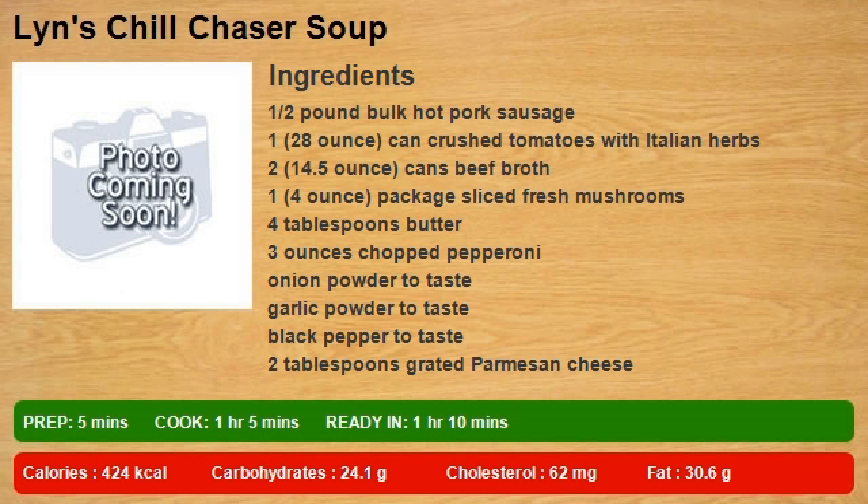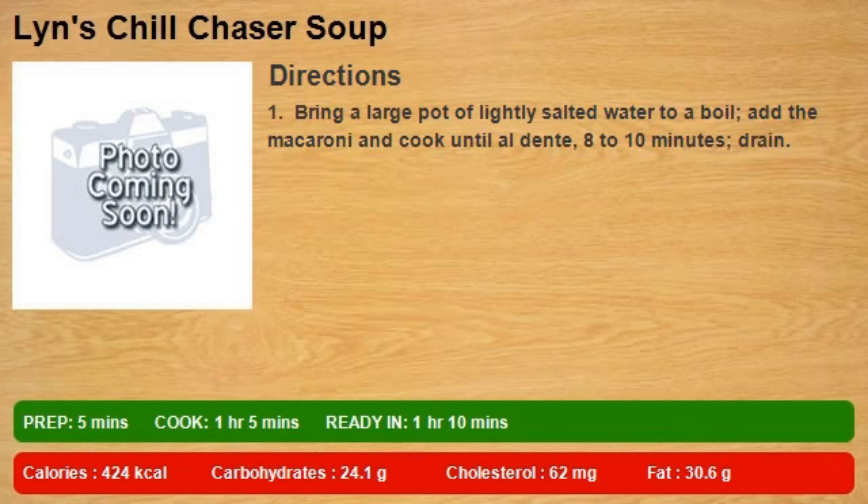4 tablespoons butter, 3 ounces chopped pepperoni, onion powder to taste, garlic powder to taste, black pepper to taste, 2 tablespoons grated parmesan cheese. Step 1: Bring a large pot of lightly salted water to a boil, add the macaroni and